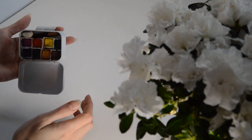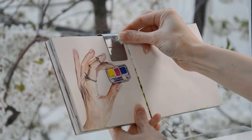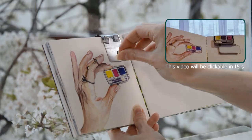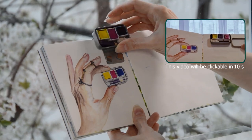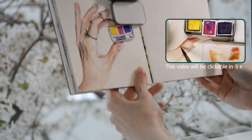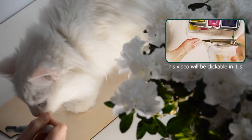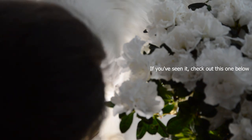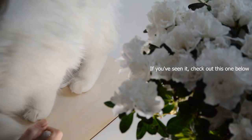I can use this holder with any other magnetic palette. Here is the video of my tiniest palette — it's like a prequel to this video, where I show how I attached magnets to paint pans and how I painted human skin with only 3 primaries for the first time in my life. Thank you so much for watching until the end. Have a wonderful day and stay happy!